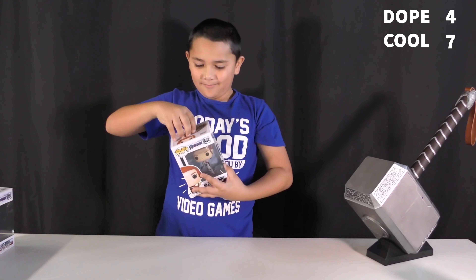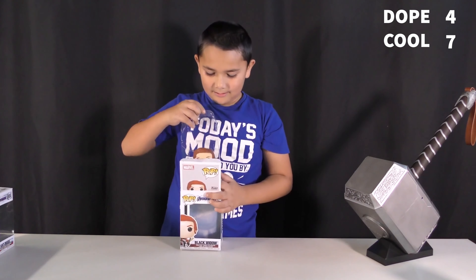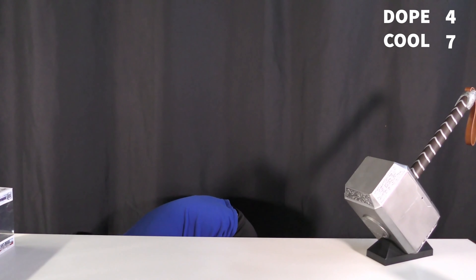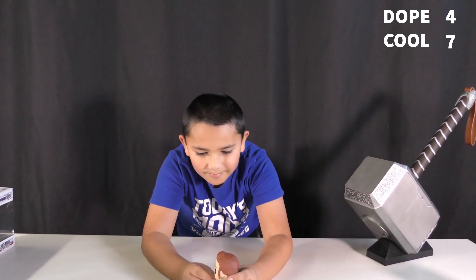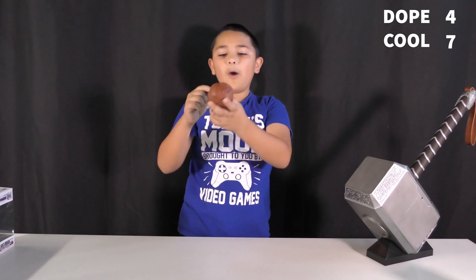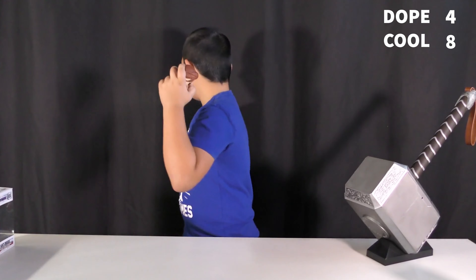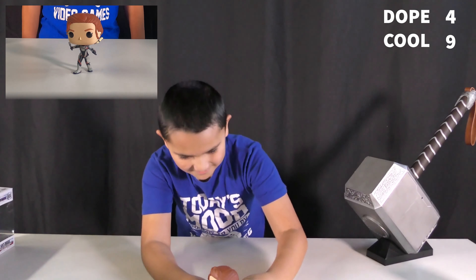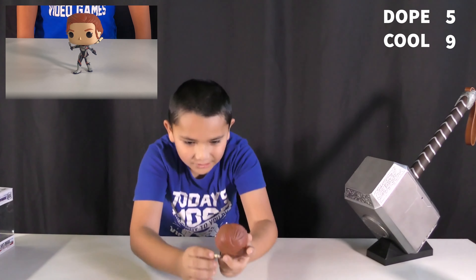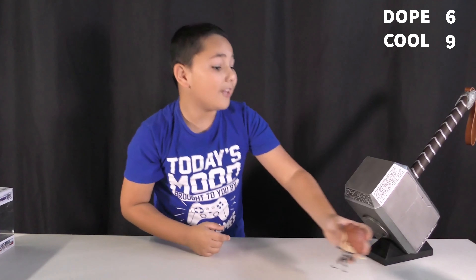On to the next one, which is Black Widow. She's holding her classic electric things — when she hits it, it's electric — and she's in this cool pose holding them like this. Here's a view, guys — this is very dope. The details on this are amazing. I just realized her hair goes from reddish to blondish. It's very dope, I like that detail too.